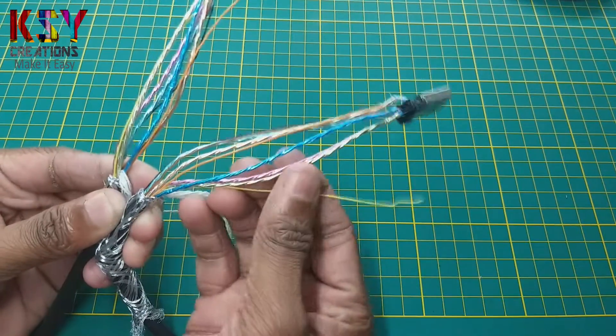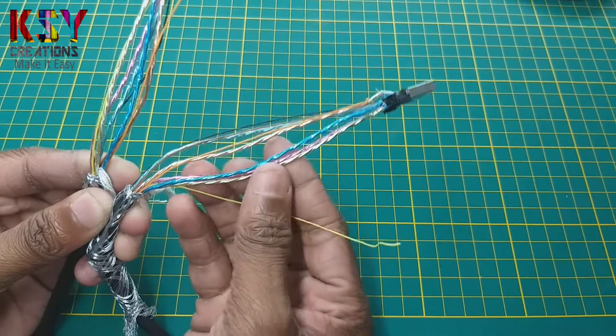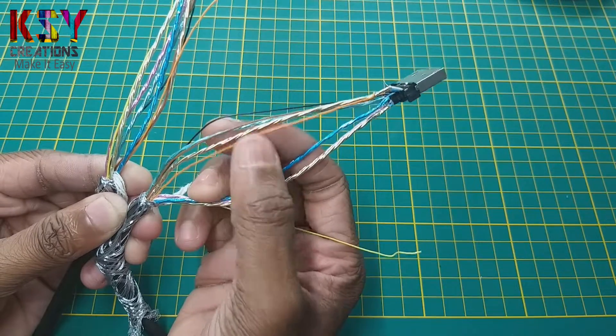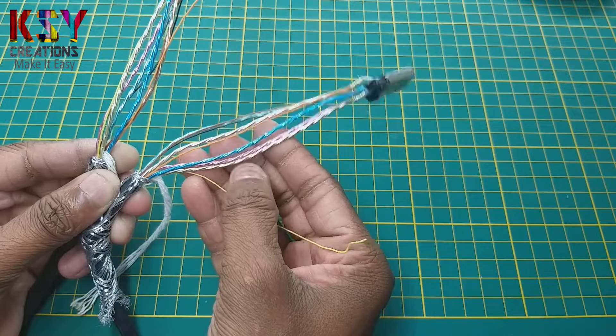You can see you can get these many wires from this cable. These are around 9 to 10 wires which are 1.5 meters long. You can easily use these wires in any projects.